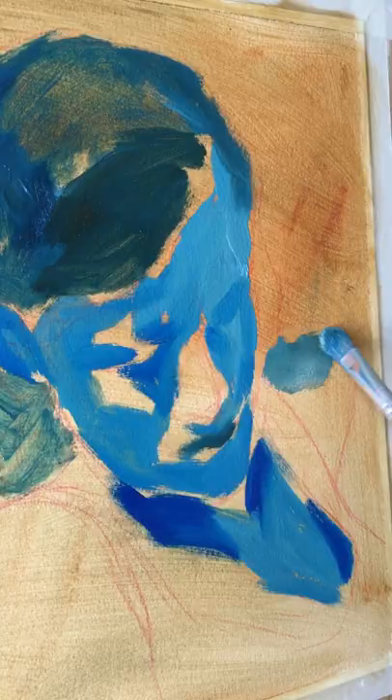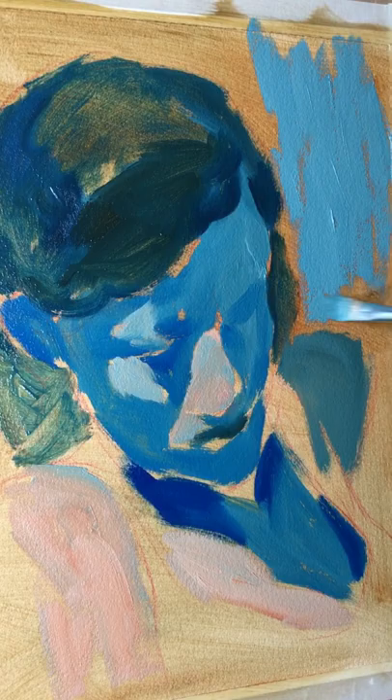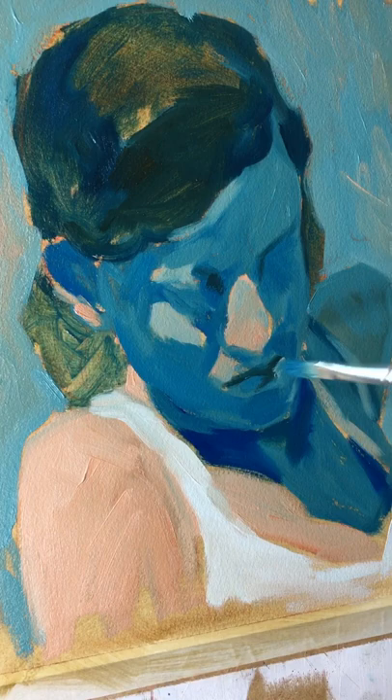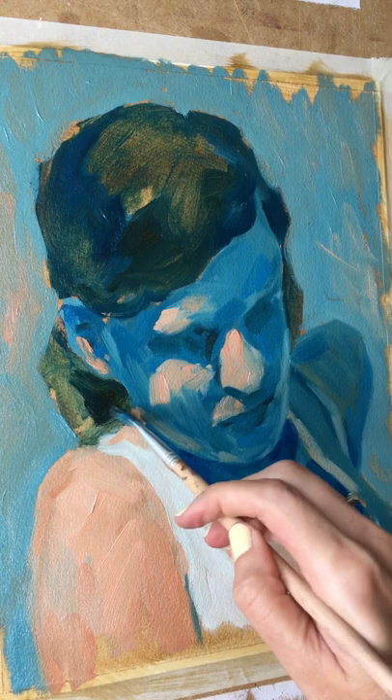Usually I take warm tones for shadows and cold tones for lights. But here, to show the strong sunlight, I made the shadows cold using almost pure yellow ochre. Comparing to it, burnt sienna mixed with white looks very warm, and this altogether creates an illusion of strong sunlight on the skin.